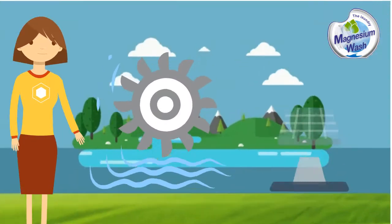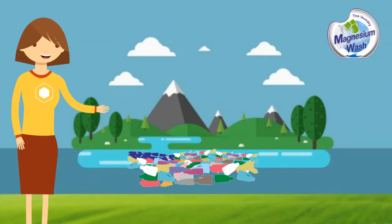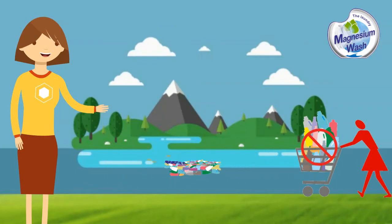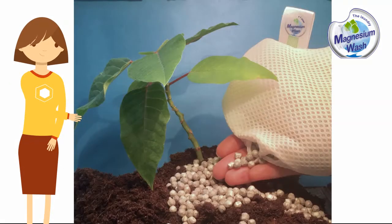It completely destroys the smell of sweat and dirt. There is no need to rinse the laundry, thus saving energy and water. After the magnesium bag has lost weight, the remaining magnesium can be used as a plant fertilizer.